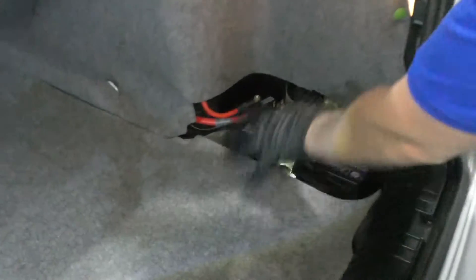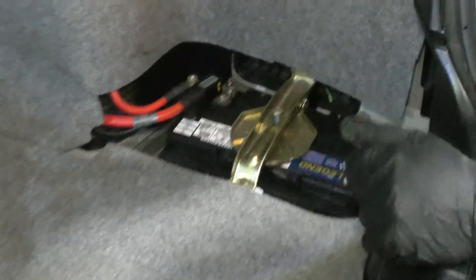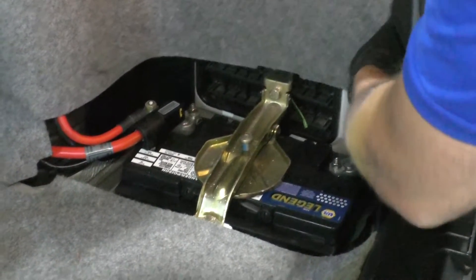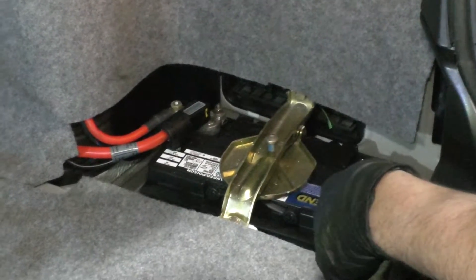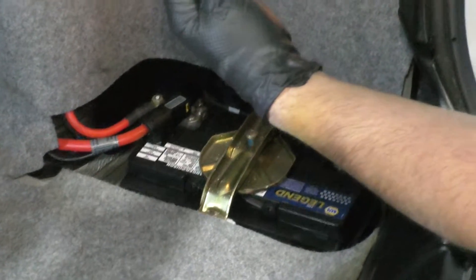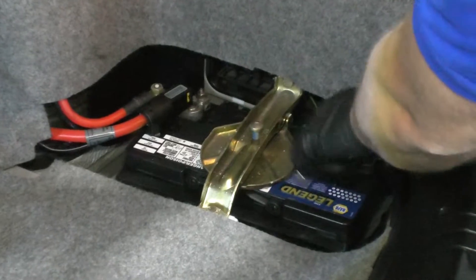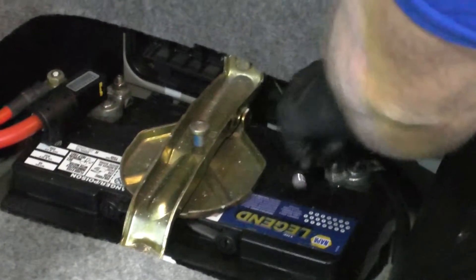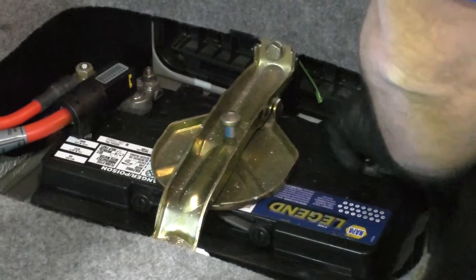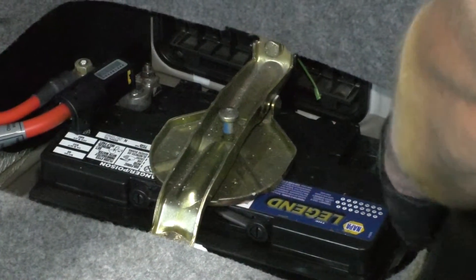With the trunk open, over on the right side or the passenger side, there should be a cover that goes right here. This vehicle doesn't have one, but you're going to want to remove that cover. The battery is located right here. First thing I'm going to do is take a 10 millimeter socket and a ratchet, loosen up this nut for the negative terminal — and that's loose. Slide off the cable, slide it out of the way.